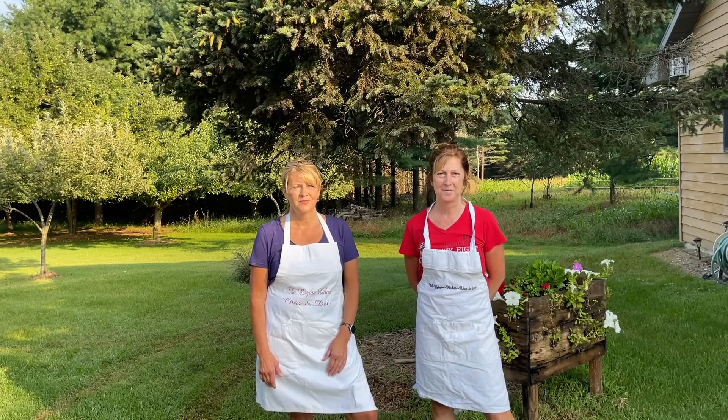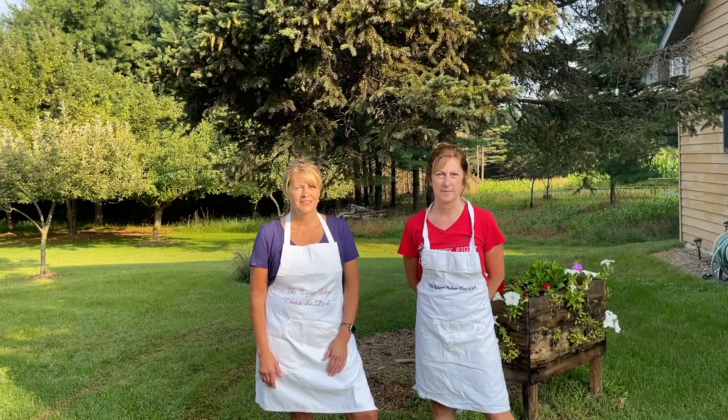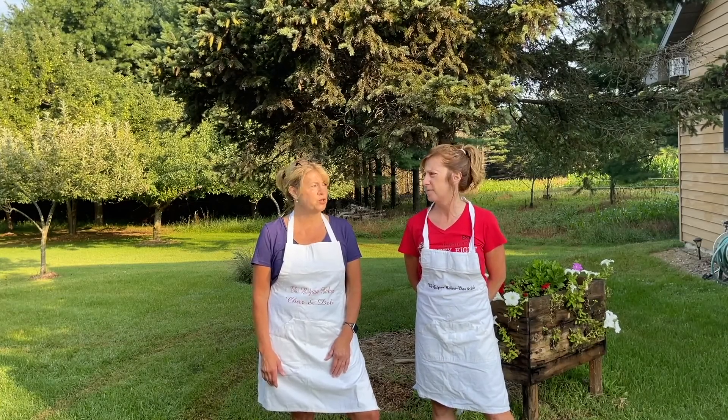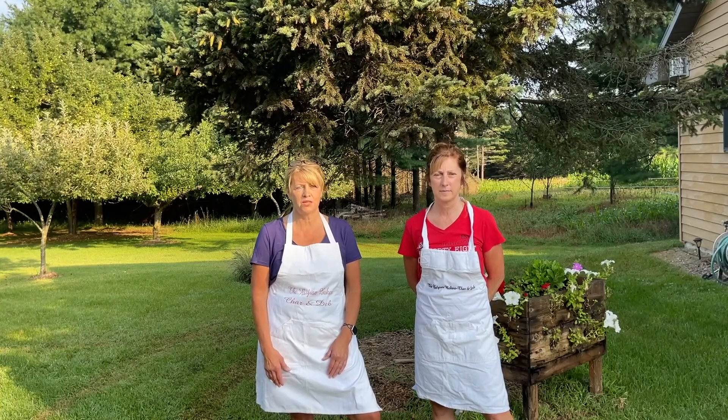And how many pies do you and your other relative in there make all together? I would guess we're going to make about 120. It depends how your dough raises, but today we seem to be getting about 12 pies to a batch of dough, and we're doing 10 batches.